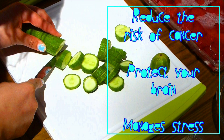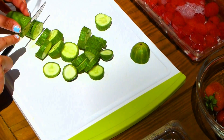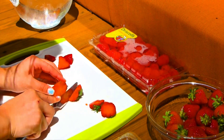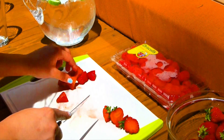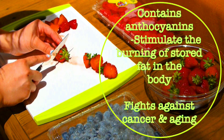Cucumbers can reduce the risk of cancer, protect your brain, and manage stress. Next we chose some strawberries, and strawberries contain anthocyanins which stimulate the burning of stored fat in the body. They also fight against cancer and aging, just like cucumbers.